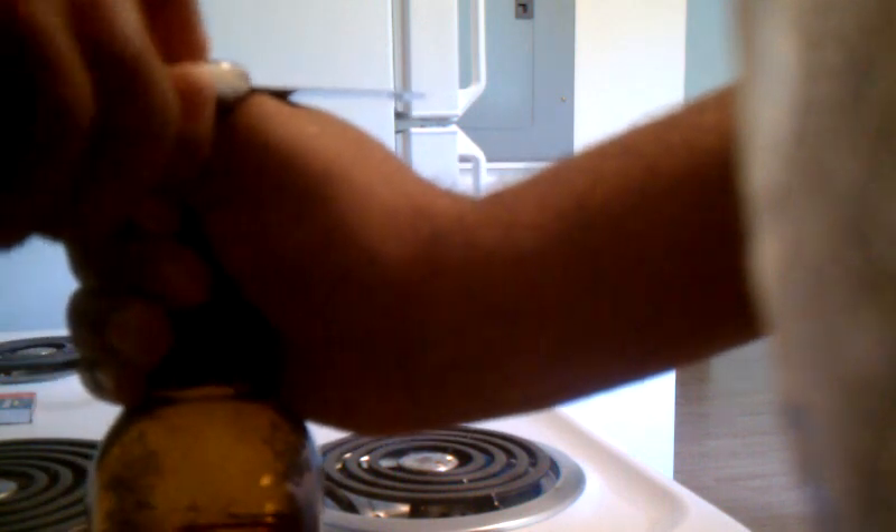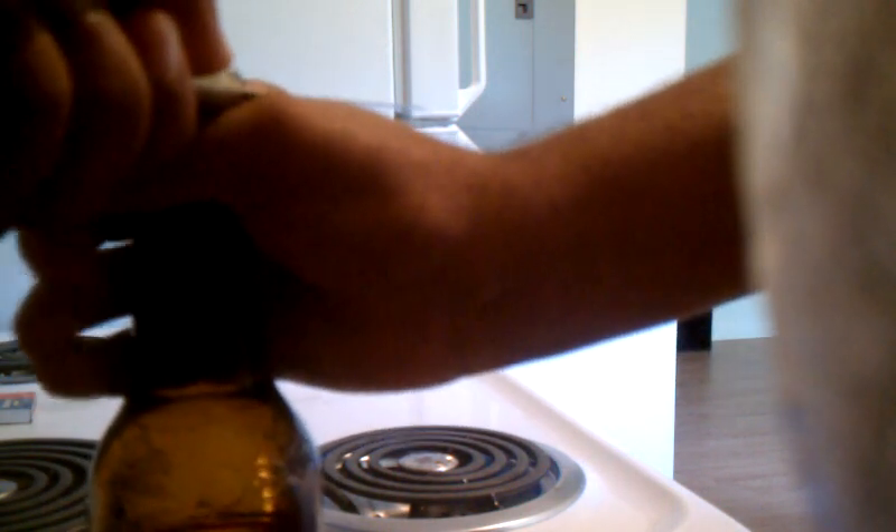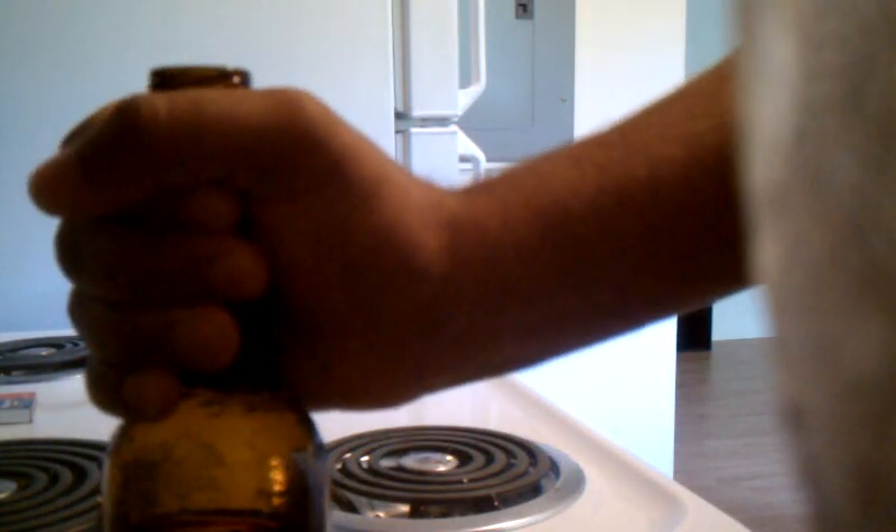First thing you want to do is grab the beer by the neck just below the cap so you have room to stick your knife in. Once you have your beer grabbed, stick the knife in just under the cap and you want to use the handle as leverage. Once you have that, get a nice firm grip, make sure it's nice and tight, and just pull up using it as leverage.